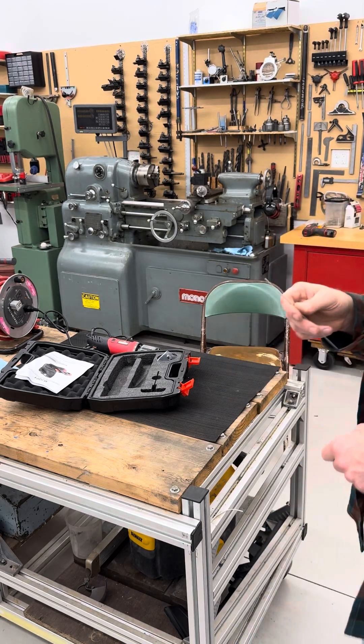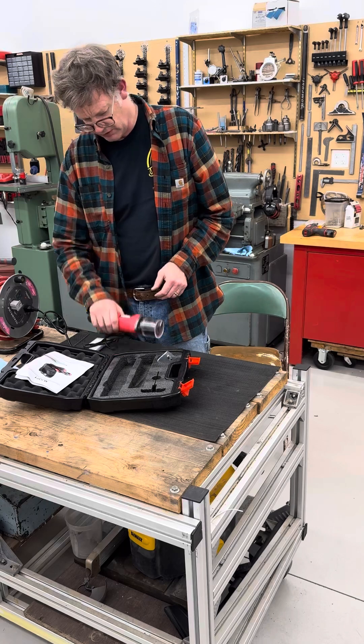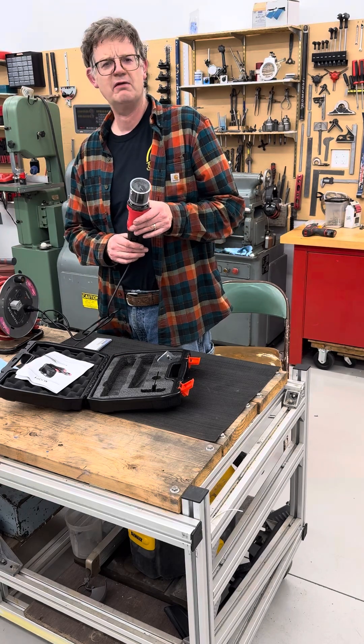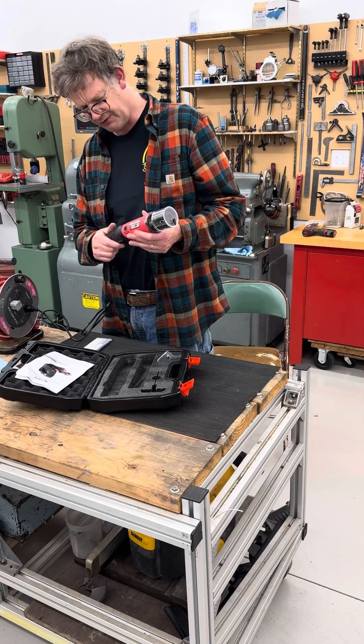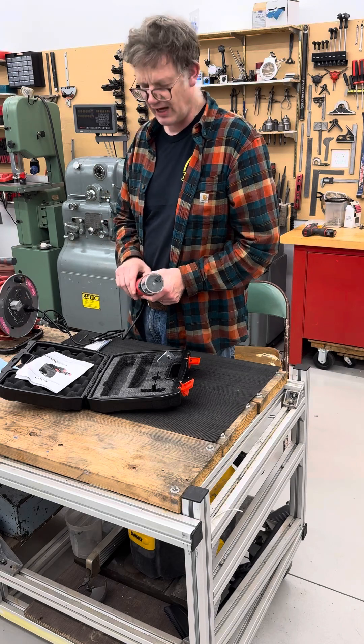If you're wanting something a little heavier duty, this looks an awful lot like the much more expensive tools that are offered. It's definitely not a Dremel body — it's a much bigger setup. I guess we'll see how it holds up over time.